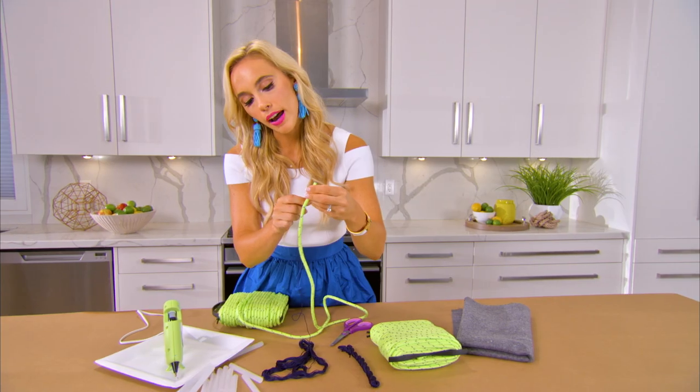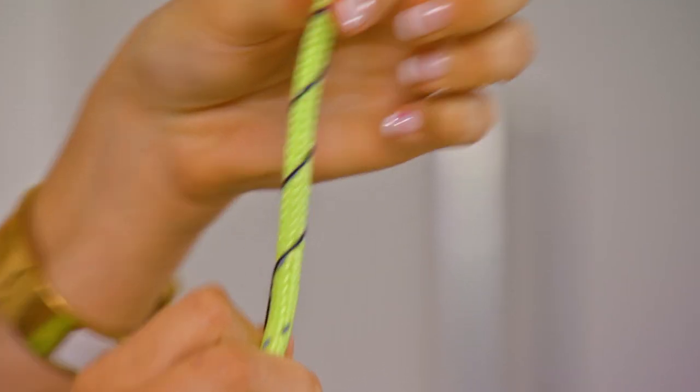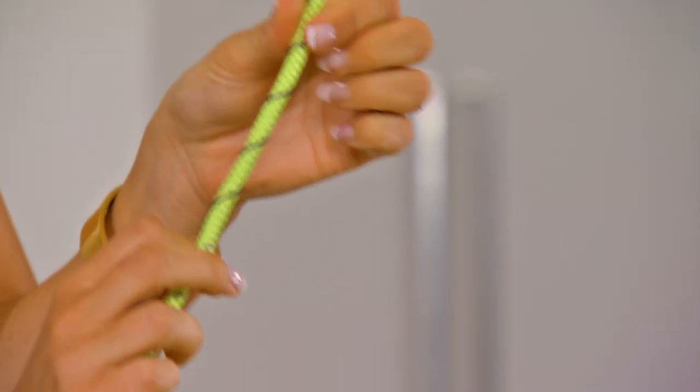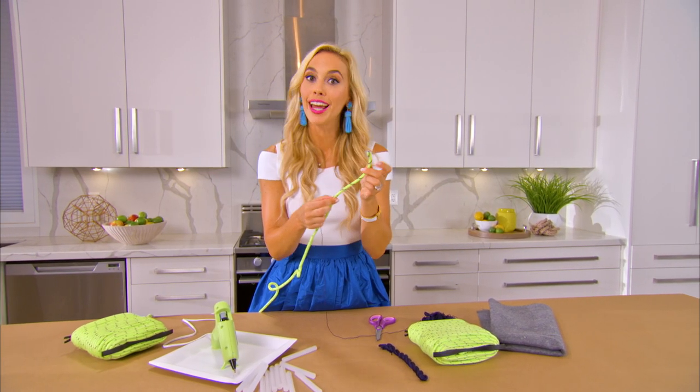Luckily for us we have a little bit of silver detailing that I'm just gonna follow along. This is kind of the look that we're going for. Once we get to about this stage — a couple of inches — we are ready for step two, which is to roll and glue.